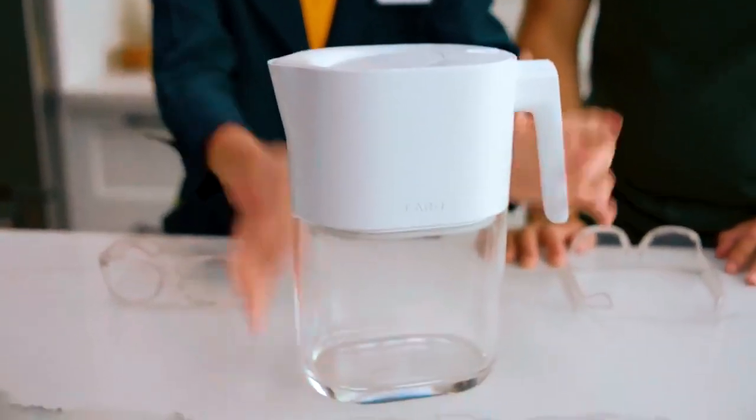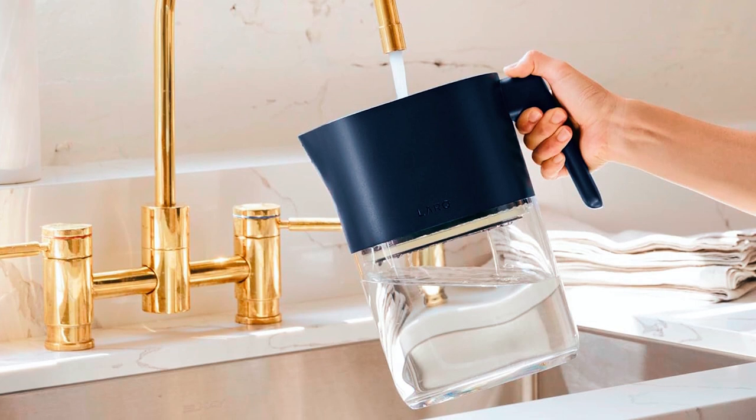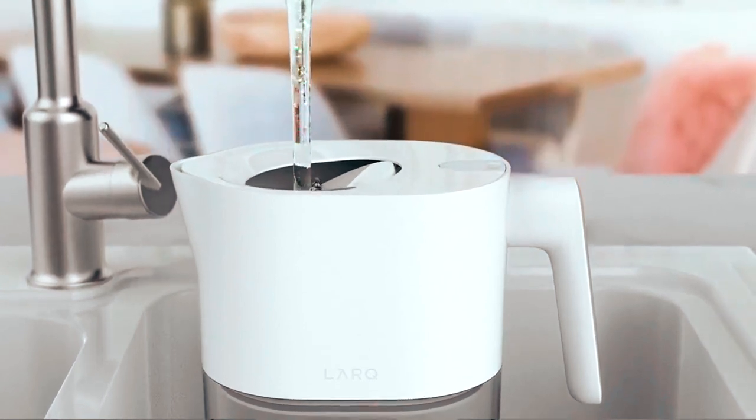and in about 60 seconds, it can effectively sanitize the water, making it safe to drink. The Lark Pitcher is made of BPA and BPS-free plastic, and is equipped with a long-lasting plant fiber filter that can last for 2 months per charge.